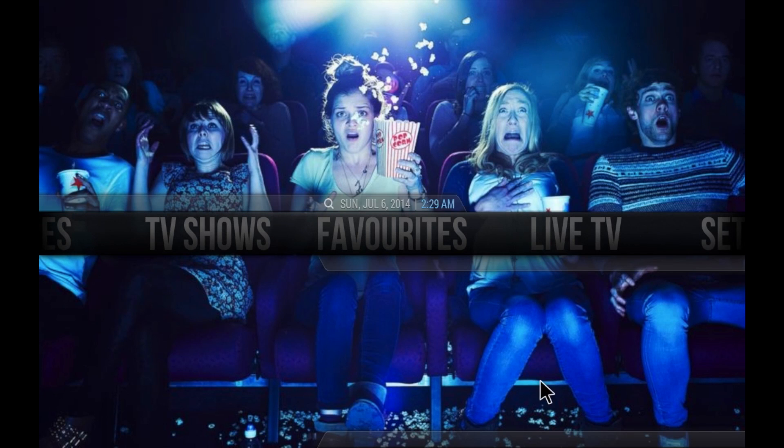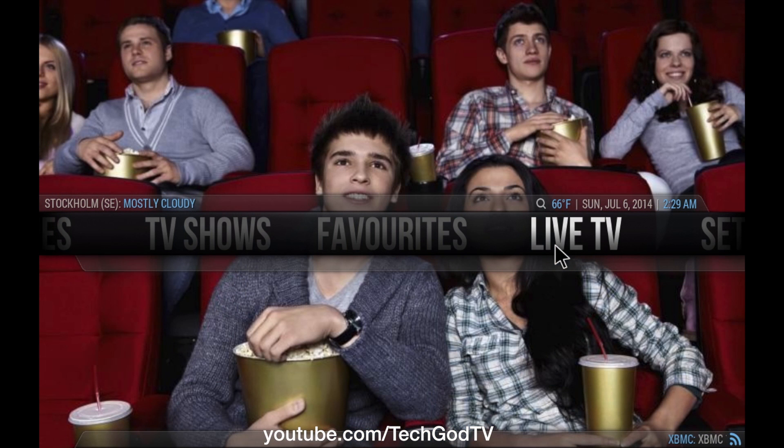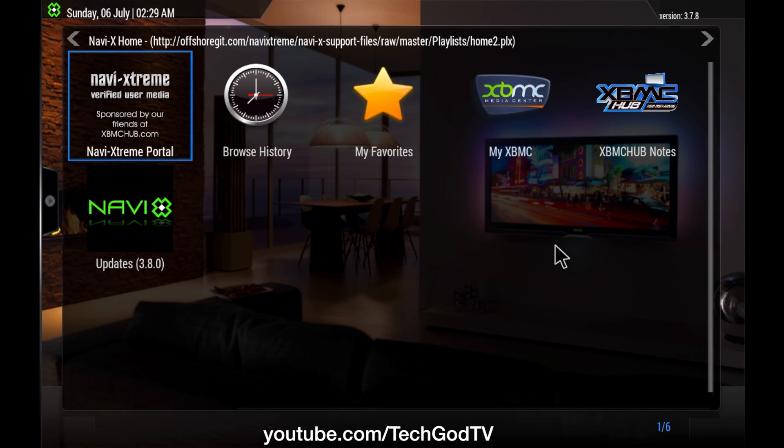Welcome back to TechGodTV. I want to show you NaviX, which just updated to version 3.8. I want to show you guys what it looks like. Let me open up my NaviX.